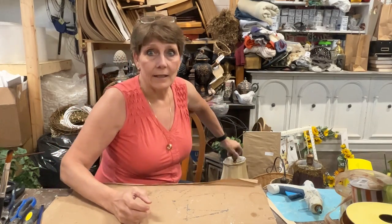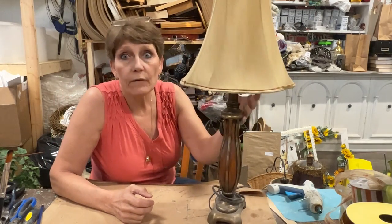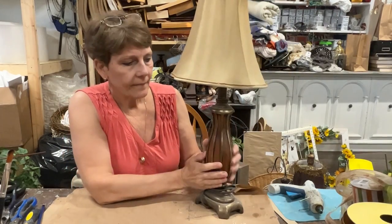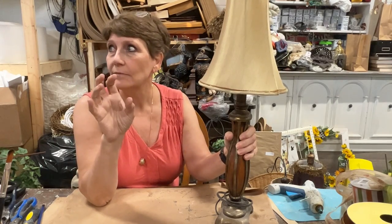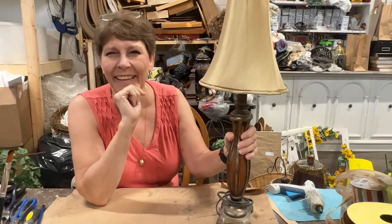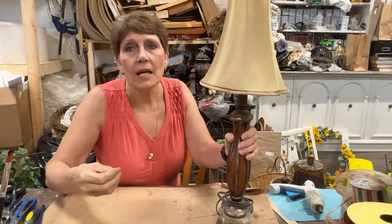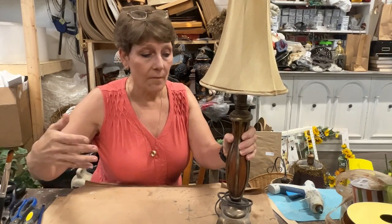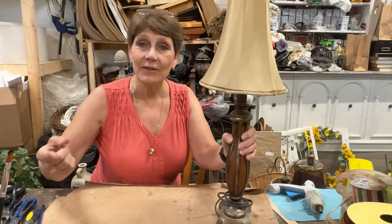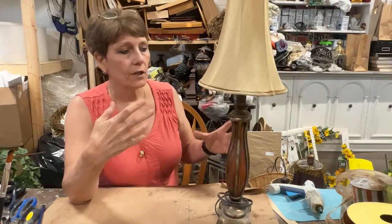So what I'm going to do today is take three different lamps that I've thrifted and do three different finishes — not necessarily because these are the exact finishes you should use, but I hope it gives you ideas about finishes that are going to work for your home and your decor. I'm going to go different for each depending upon the look.